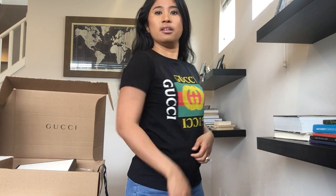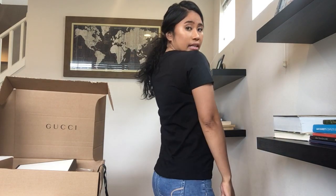By buying from the kids section instead of the women's section, I saved at least $400. It goes up to right here, so it fits perfectly. For reference, I'm five feet tall and on the petite side, but I'm just happy that it actually fits me really well.